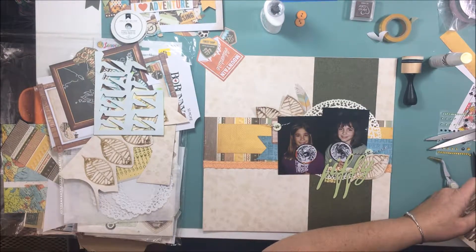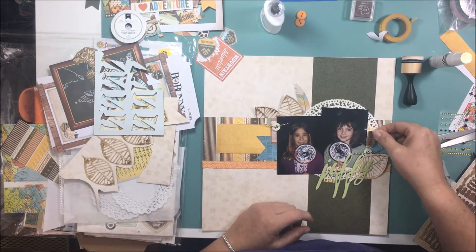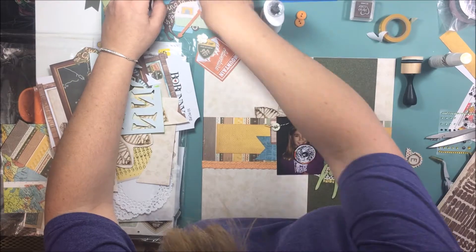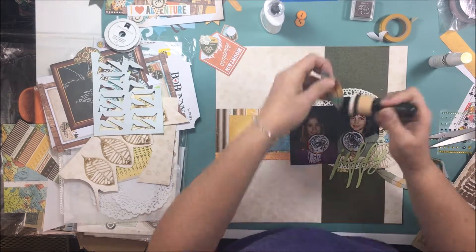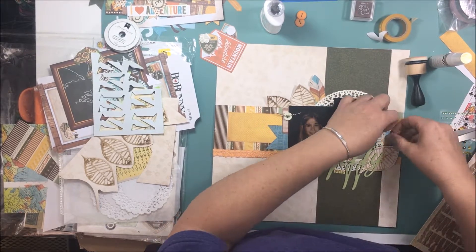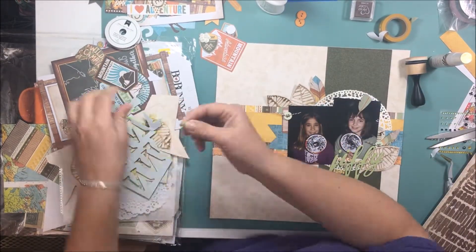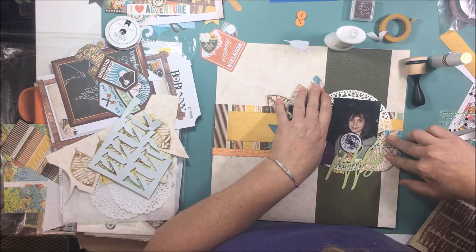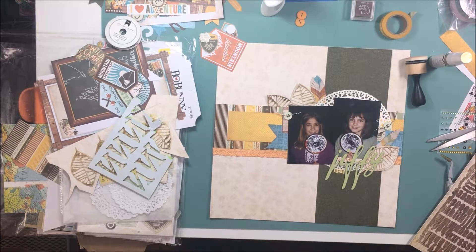My other favorite liquid glue is Crystal Lacquer from Sakura. It dries clear, but it leaves a glossy sheen. So I have started using more of the Tonic one for anything that I think is going to be visible or might squish out from underneath. But Crystal Lacquer works super well — nothing ever falls off with it. And actually you can make your own embellishments out of it; if you squirt enough down onto the top of something it'll dry like plastic. Crystal Lacquer is a lot like glossy accents in that way.